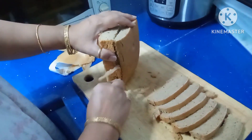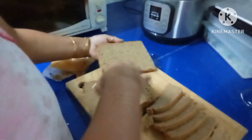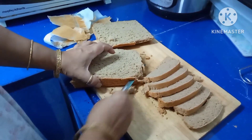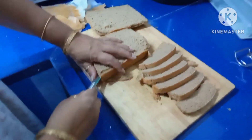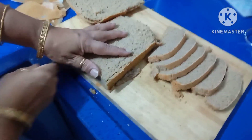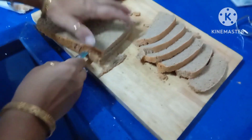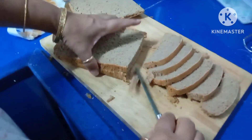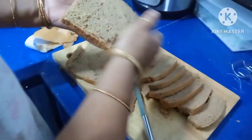You can cut the bread like this, or for making a big sandwich you can cut it this way. This is for making a big sandwich. I will show you how to make a sandwich with this in my next video. This is raw oats, almond, and banana bread with green jackfruit flour.